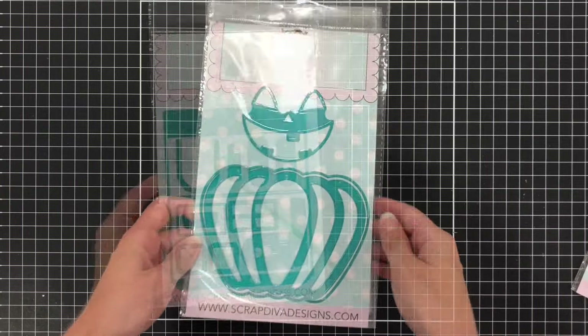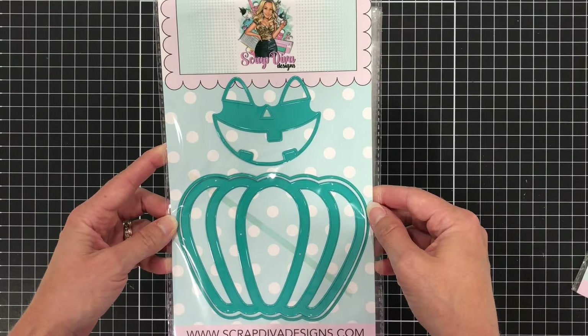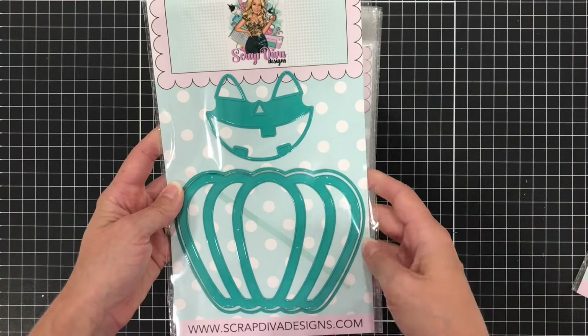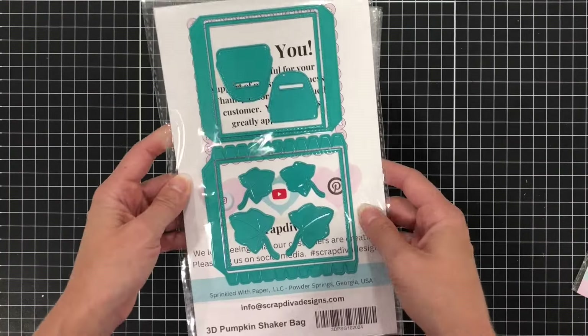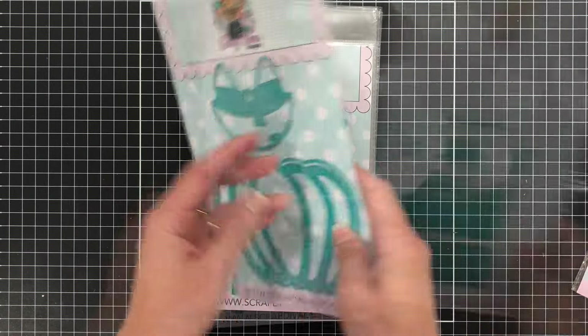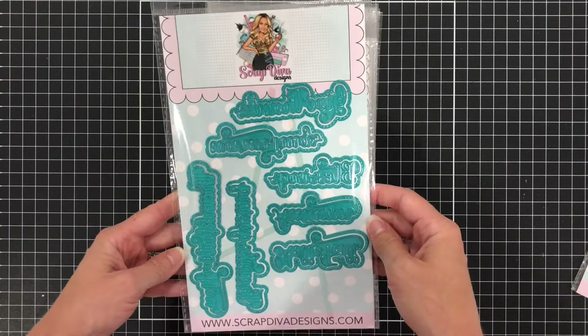That concludes the Christmas and winter release, but I was also sent a few items from their fall release. This is the 3D Pumpkin Shaker Bag. You can use it to make a pumpkin shaped bag, or you can use it on the front of a card or make a shaped card.